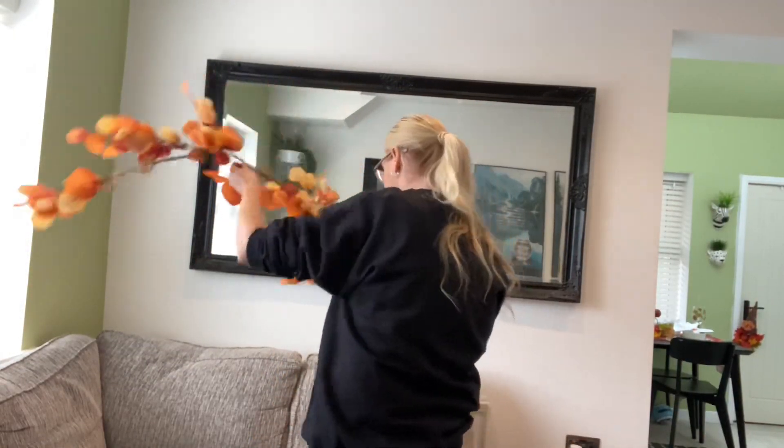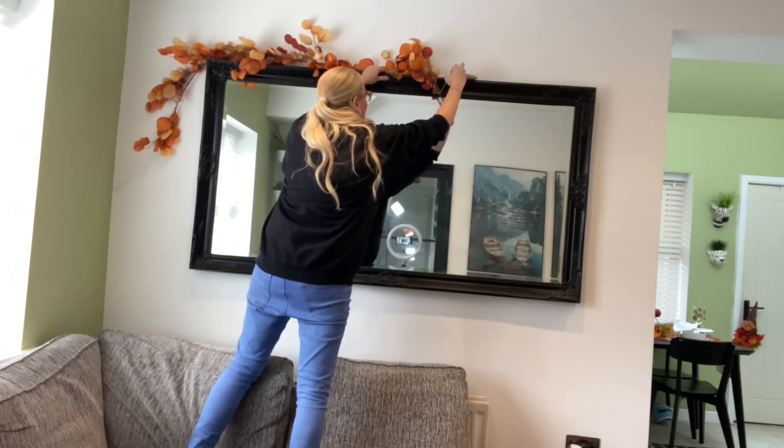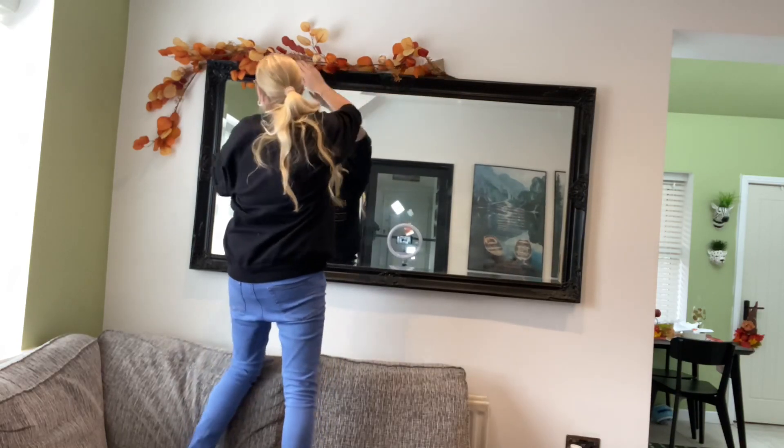I'm now moving on to the back living room. I picked up these garlands from The Range a few years ago — they do light up, they have little burlap sacks with a battery pack inside, and I've got two of them which I'll pop on each end of the mirror.